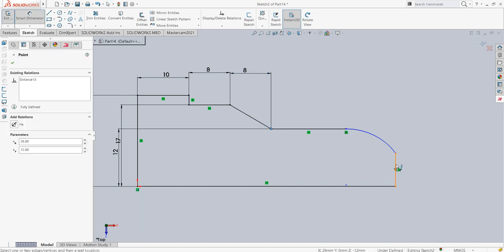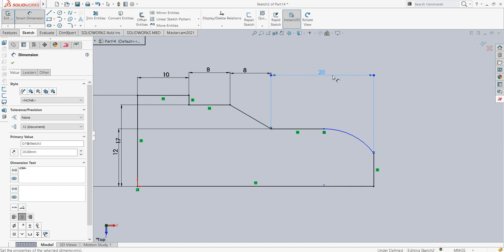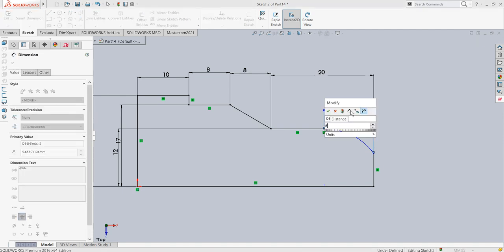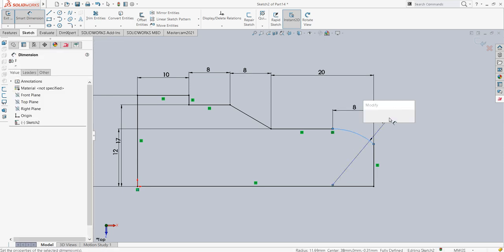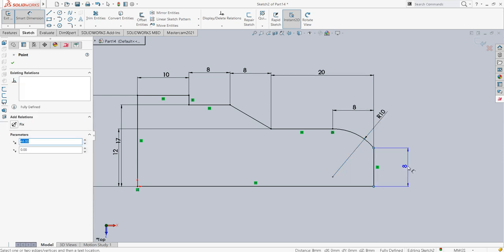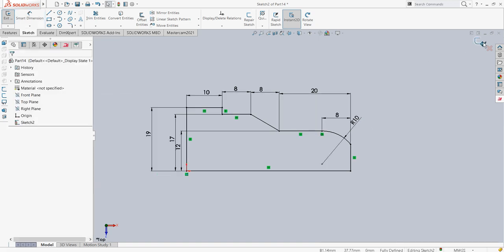From here till the end the total width is 20, and this particular width is also given as 8. I have to dimension this radius as R equal to 10mm. Once I do that, by default this dimension comes out to be 8, which I need not mention separately — otherwise I will over-define the geometry. So these are my dimensions and I have a fully defined sketch.